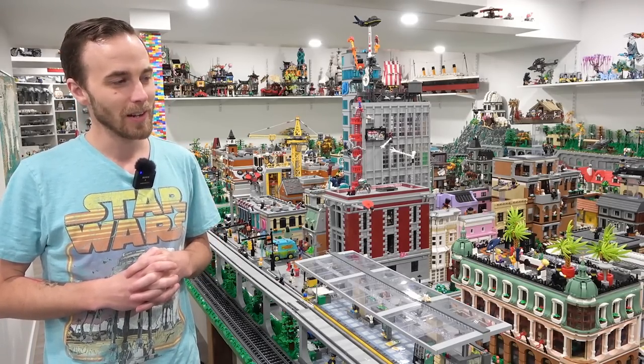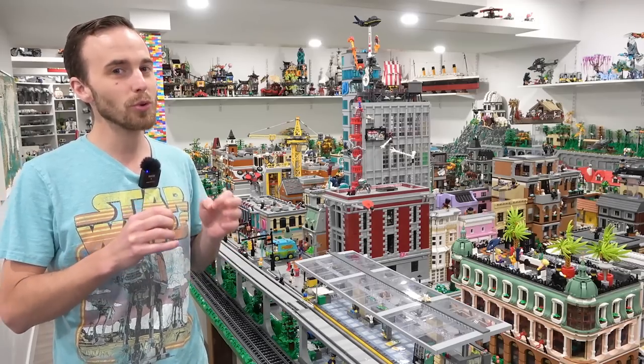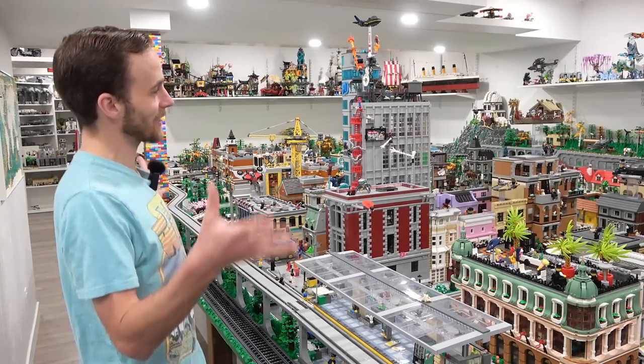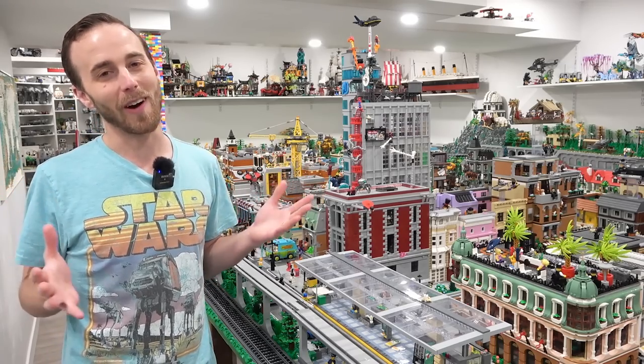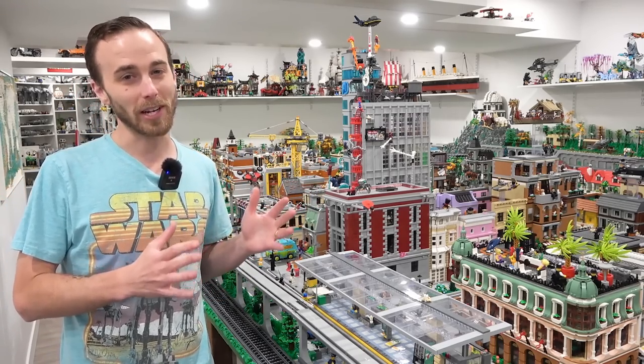Now, in the last episode, somebody asked me, do you craggle your Lego? Like, do you glue your Lego together? And I sarcastically said yes, everything is glued together. And like a third of the comments from the last video were like, really? You glue your Lego? No, I was sarcastic.